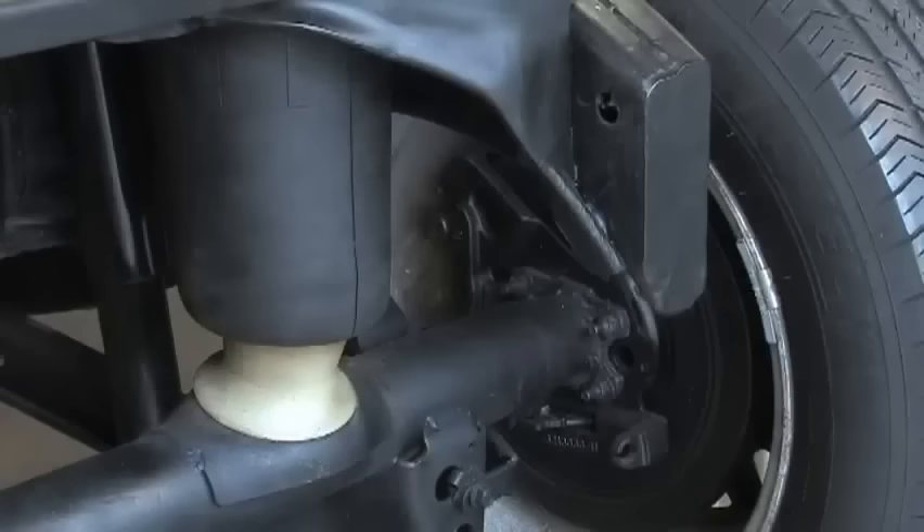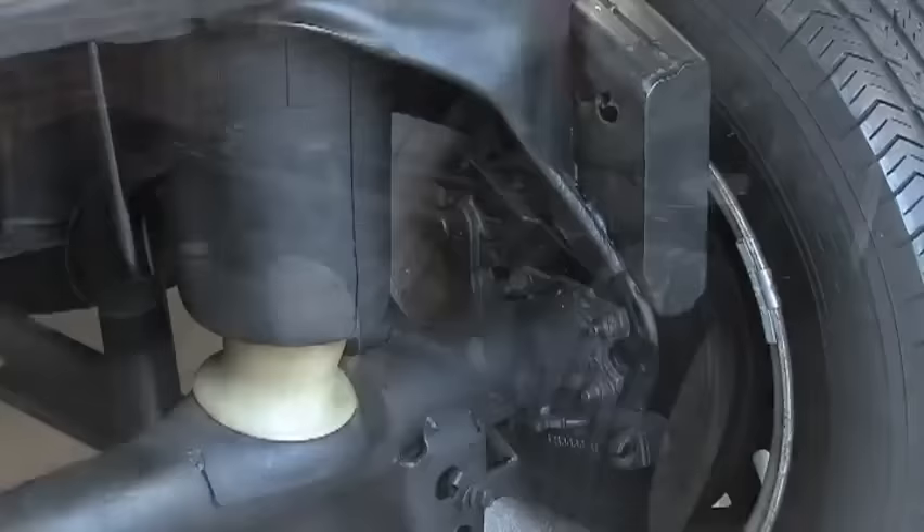When the weight is removed from the trunk, your vehicle will ride too high. This is sensed and the solenoid on the affected air spring will open and release excess air until the vehicle is level. Your vehicle will do this all automatically.